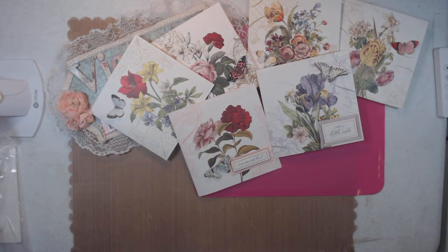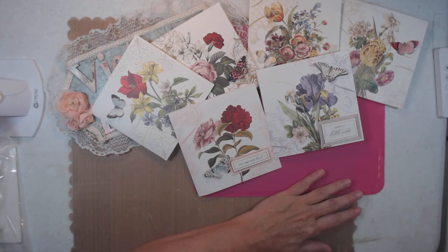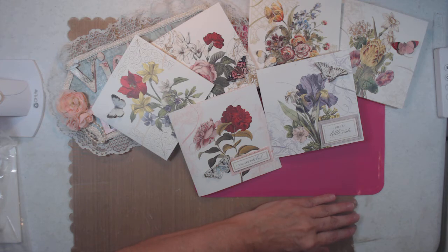I bought the boxes for nine dollars each at Tuesday Morning because I just needed a deep, big box and didn't want to make them — I do have tutorials on how to make boxes, but I just wasn't in the mood. Anyway, thank you for stopping by, have a blessed day.